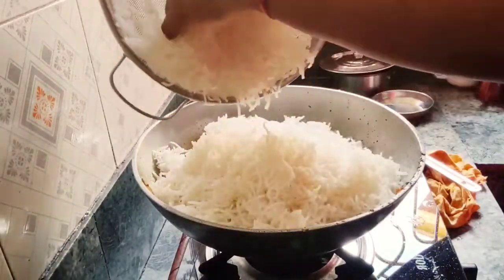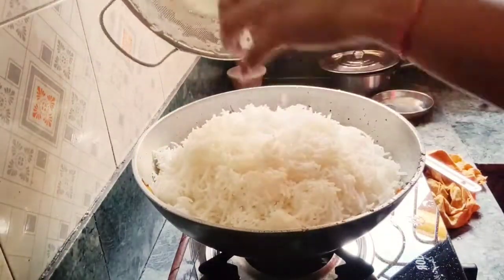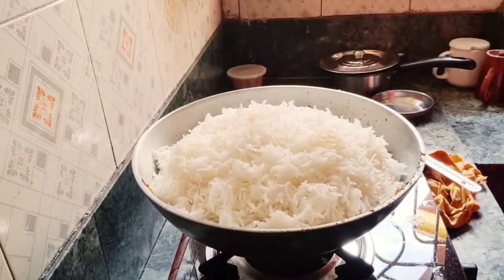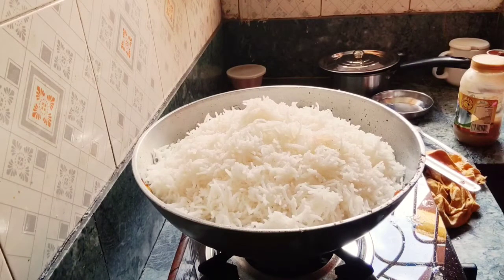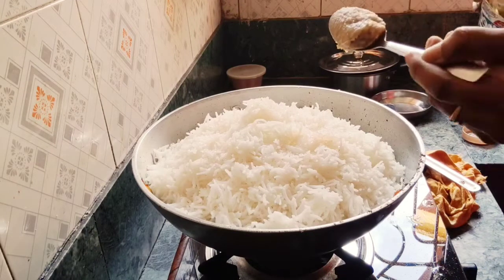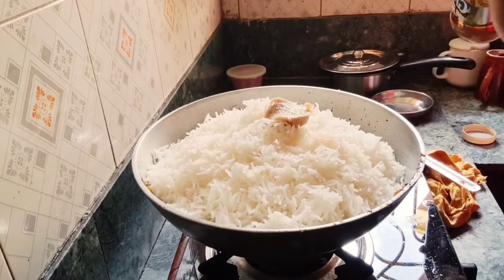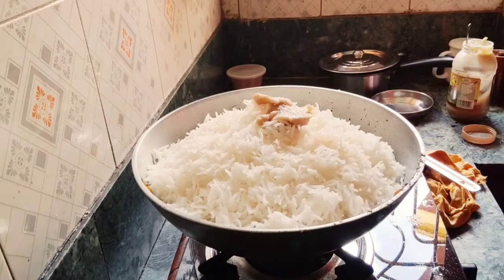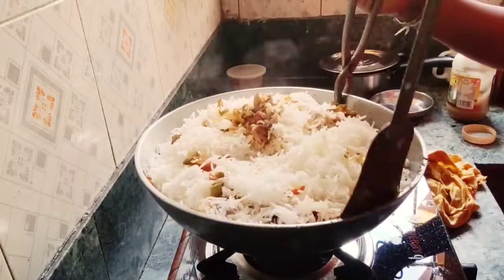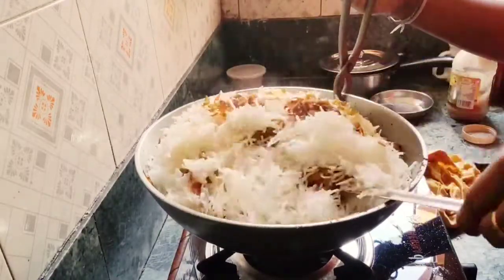I am putting rice in my hands and placing the rice in. I put a little sugar to taste, and I put 2-3 chips in it, then mix it well.